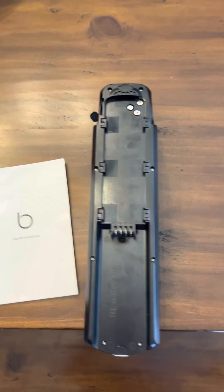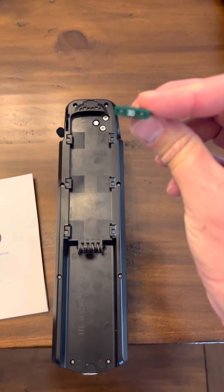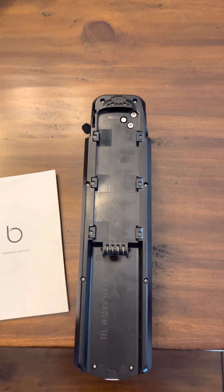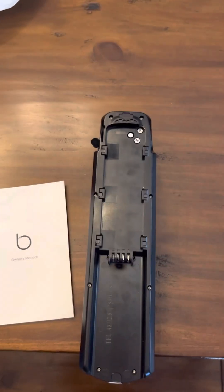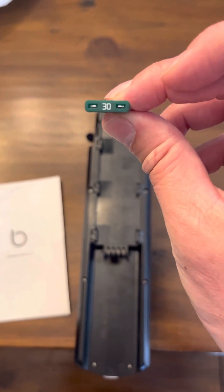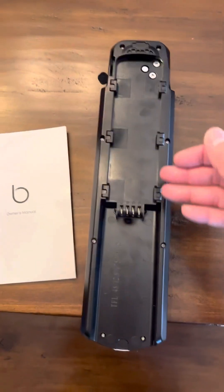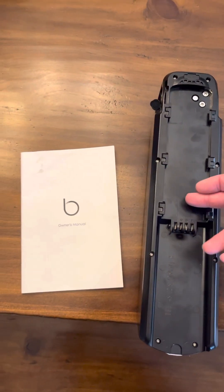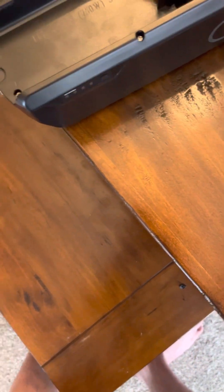Then remove the fuse. The fuses are a 30 amp fuse — you can pick these up at an auto supply store. You can also find the 10 amp, which is the charging fuse. The 30 amp is what allows your bike to actually run, so that's your output fuse that allows the output power to go through the output terminals.